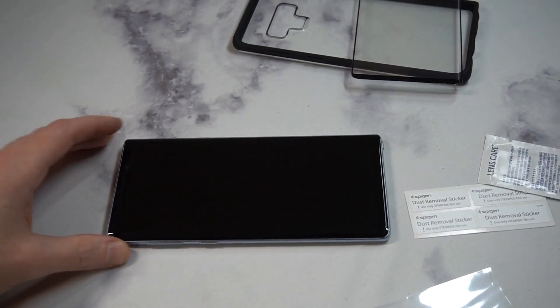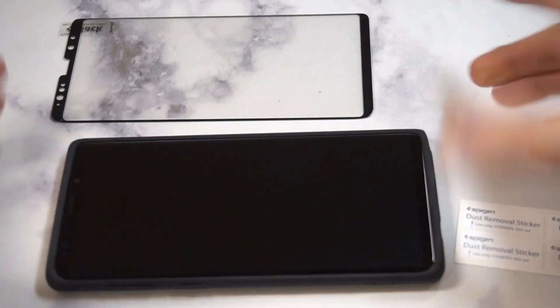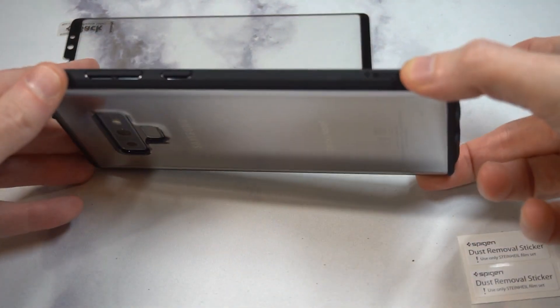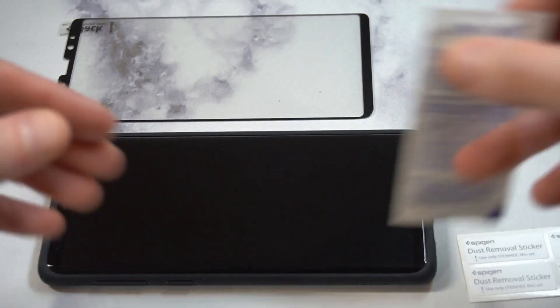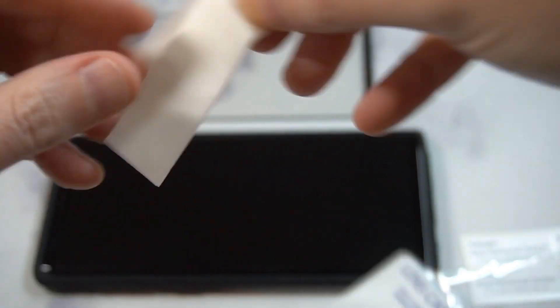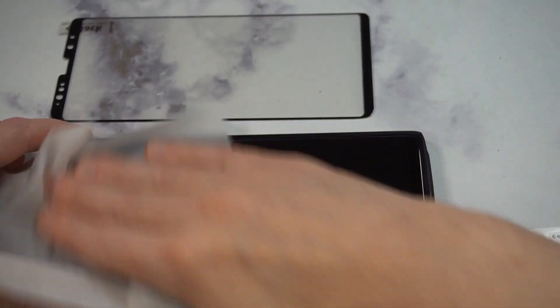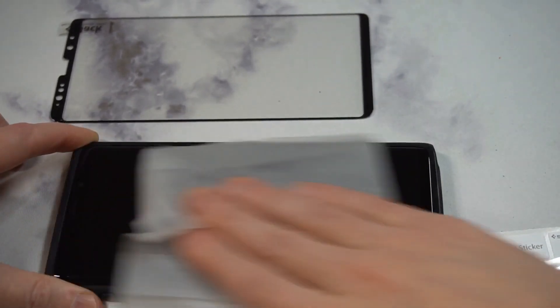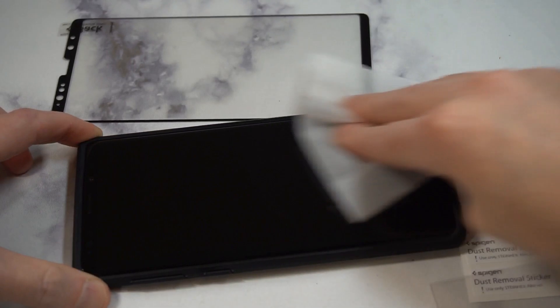After reading the instructions, the first thing you want to do is apply the case, then wipe the screen down. Take the wet wipe and give it a quick wipe down — make sure you're doing this in front of direct lighting so you can clean up the corners, edges, and top of the phone as thoroughly as possible before applying the tempered glass screen protector.